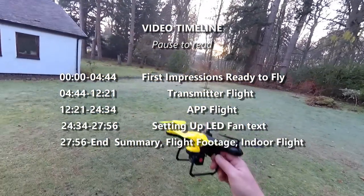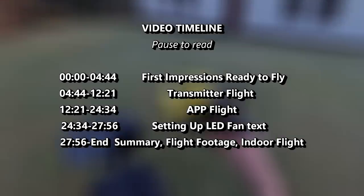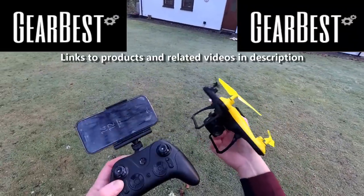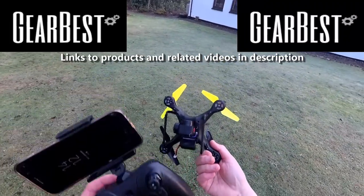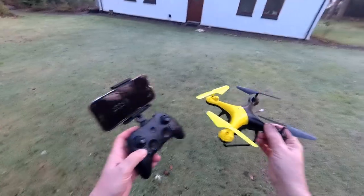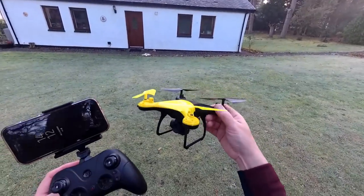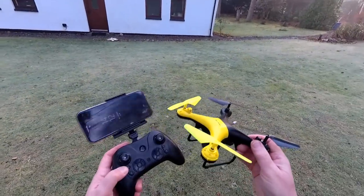It's just gone two in the afternoon, we've got a setting sun. It's one of the shortest days of the year in the Highlands of Scotland, and I've got this awesome little quad to play with. As you saw, there are some funky little features on it and I'll show you those later on, but I just needed to get out and do this flight - I'm just about catching the rays of the sun. Nice little quad, I love these things - robust and hardly anything's going to damage it.